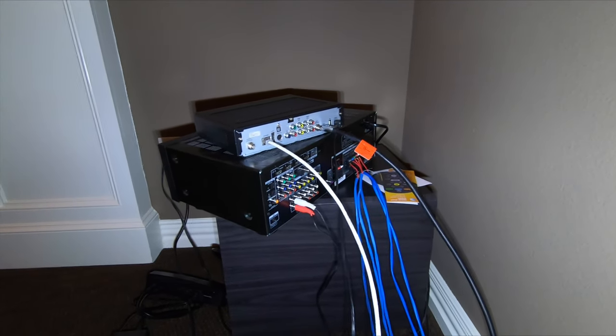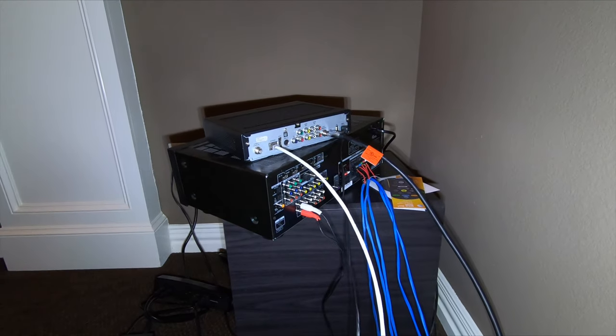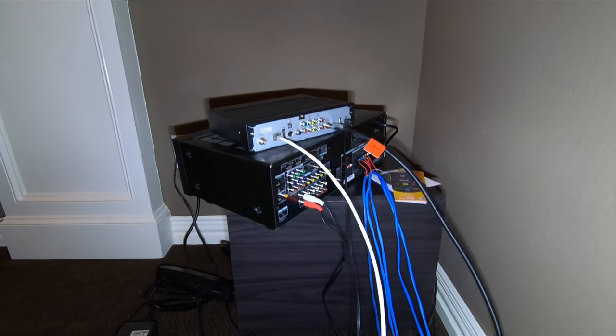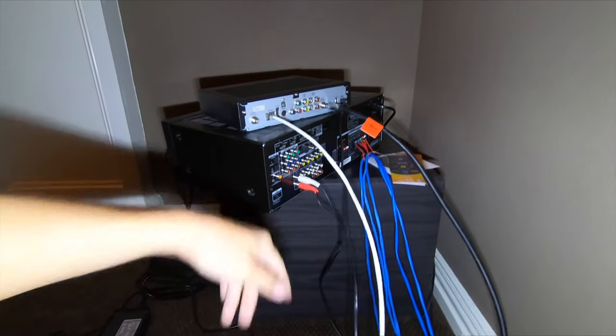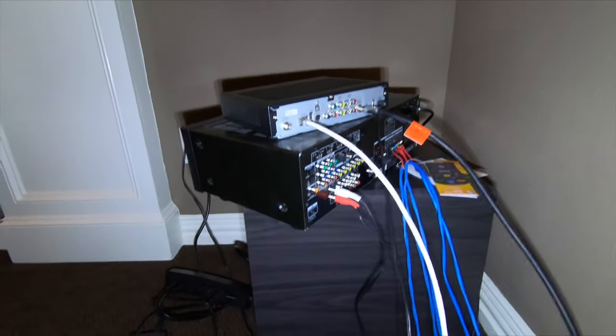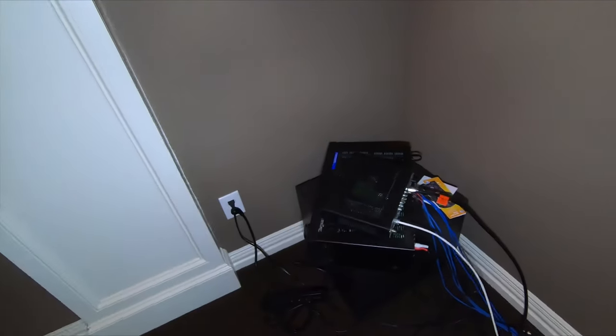We're using the Denon AVR-X2600H — that's the brand-new 2019 in-command series from Denon. We're also going to be using the customer's subwoofer that he already owns in this room.